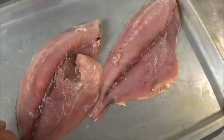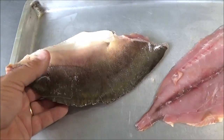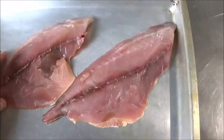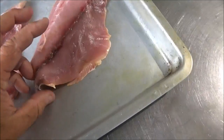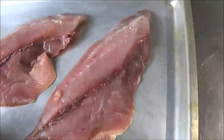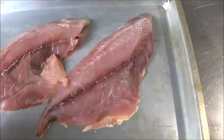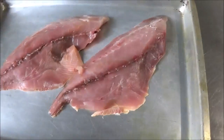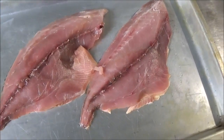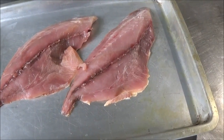Here are our Jack Crevalle fillets, and these are the ones that we left the skin and scales on. This method of cooking is called on the half shell. When I first heard that term I thought, where are you going to find a shell big enough to cook that on? But what they mean is skin and scales on — something between the heat and the meat. We've been doing this for years with our smoked fish, but it's just recently been referred to as on the half shell.